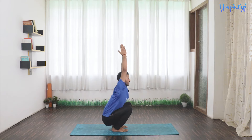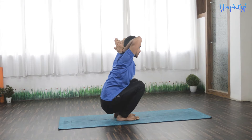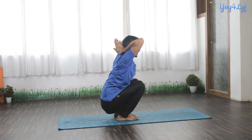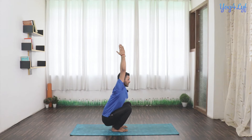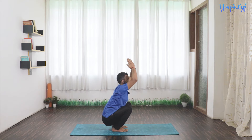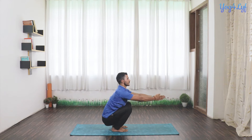Inhale up, exhale down. Inhale, exhale. Now inhale, open your hands in front of you. And exhale, get them back to the chest.